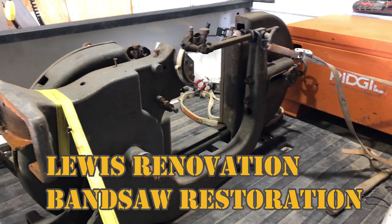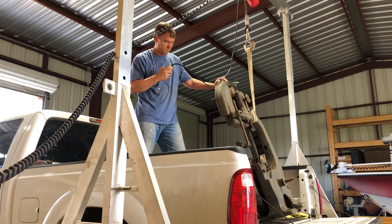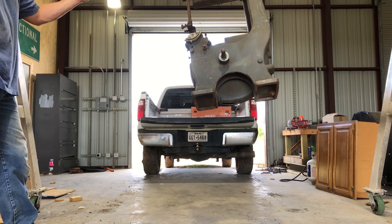So I was looking through the tool list in our local Craigslist, and this bandsaw came up. I ended up paying $350, which I thought was a really good deal.